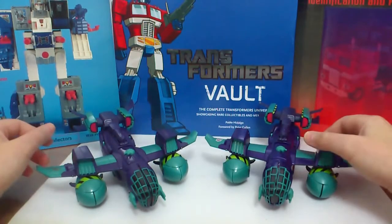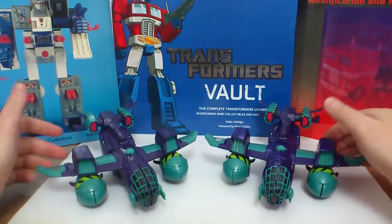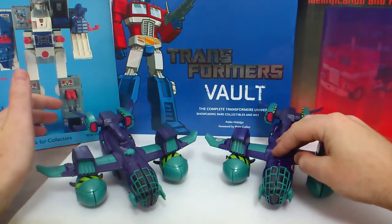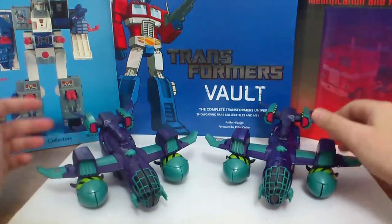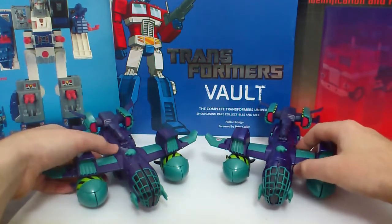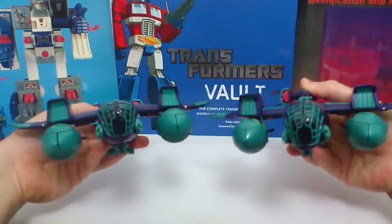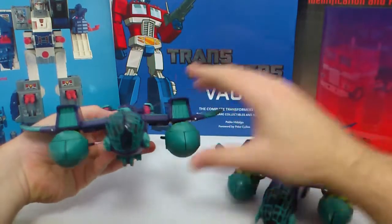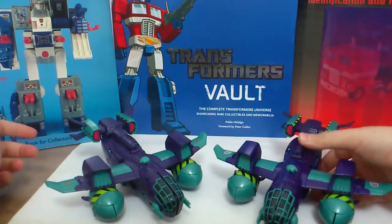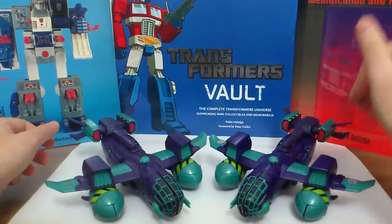Hopefully you will all enjoy them and stay tuned for the next few reviews coming this week. More to come — I have the Hasbro Rodimus Minor against the Japanese one, and a few more Takara Tommy Animated reviews for you. So guys, stay tuned, please comment, subscribe, and stay with me here. Have a nice day, bye!